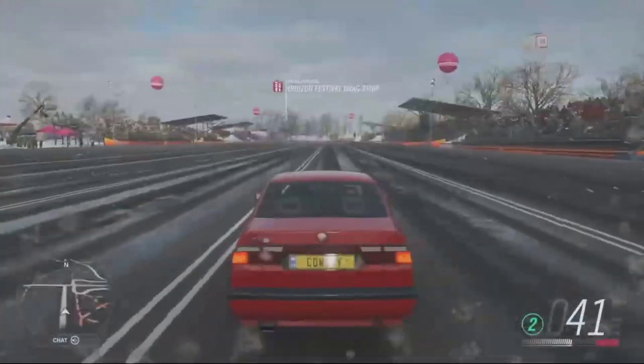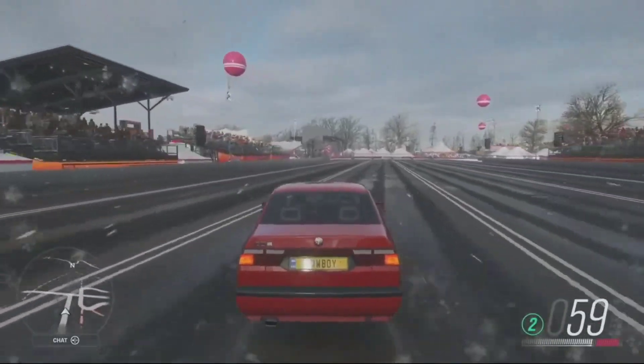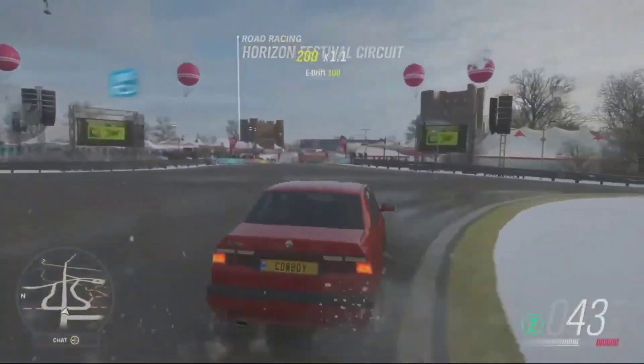It's got a 2 litre turbo engine making about 190 horsepower, for a top speed of about 140 miles an hour.